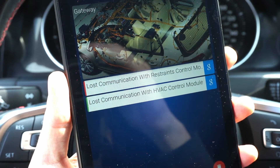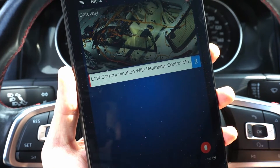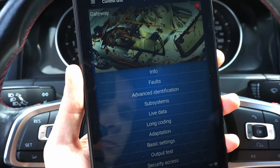When checking faults stored in a single module, you can see that the code can have a green or red edge on the left side. Green means the code is temporary and you can clear it easily, and red indicates that this is a permanent fault and there's something wrong with the car that needs to be fixed before you can clear the code.